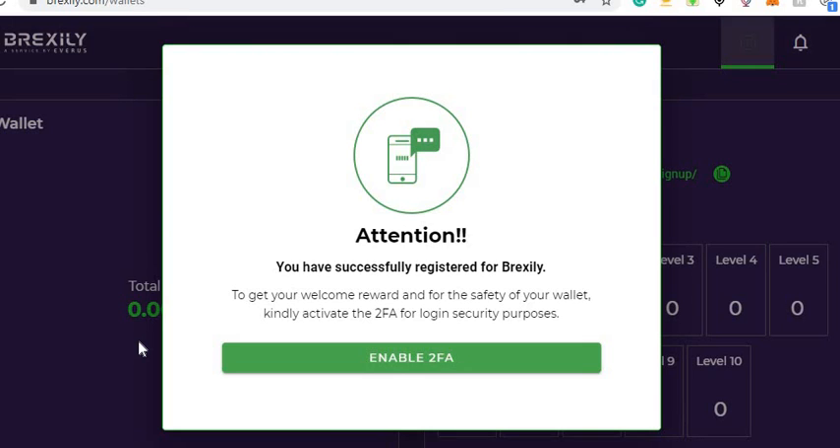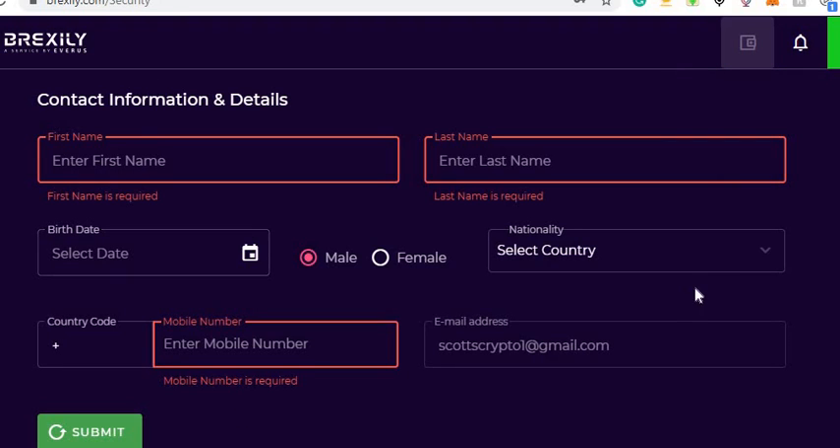The next thing it's gonna do is ask you to enable 2FA, so click on that. You can enable 2FA by downloading Google Authenticator — just scan the barcode. You'll need a second password on Google Authenticator to get into the platform. After I scan my code, I'll put the video back on.